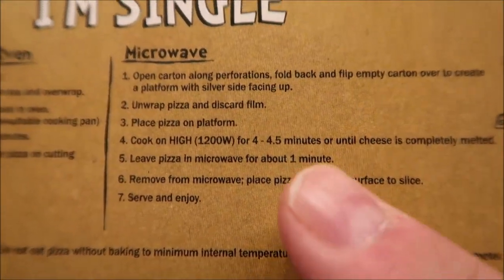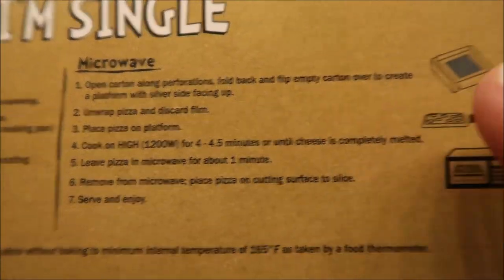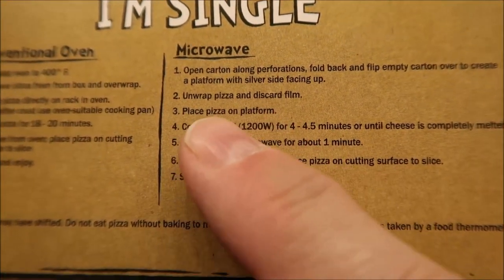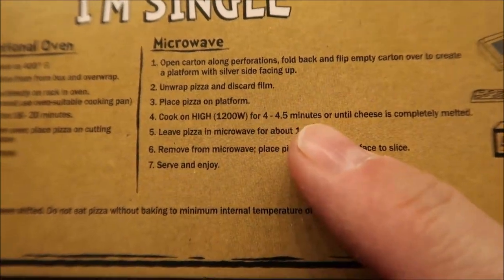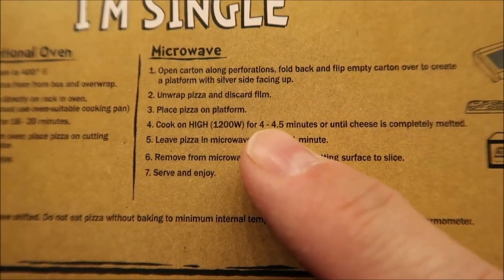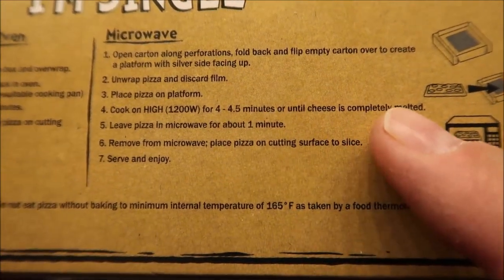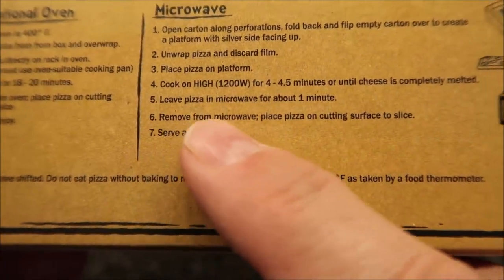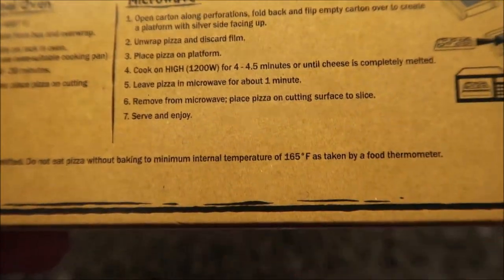The microwave directions are pretty straightforward, just like any of these frozen pizzas. Open the carton on the perforation and fold it back to make a tray. Unwrap the pizza and discard the film. Place the pizza on the platform. Cook for four to four and a half minutes, or until cheese is completely melted. Leave pizza in the microwave for three minutes, then remove, slice, serve, and enjoy.